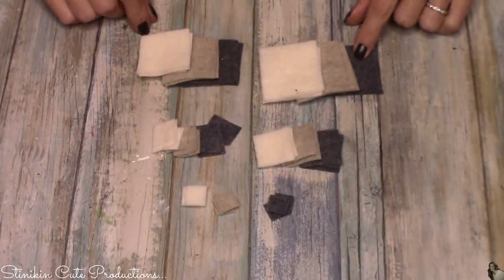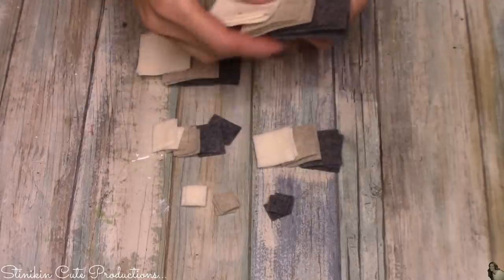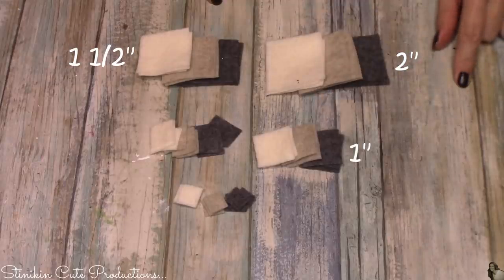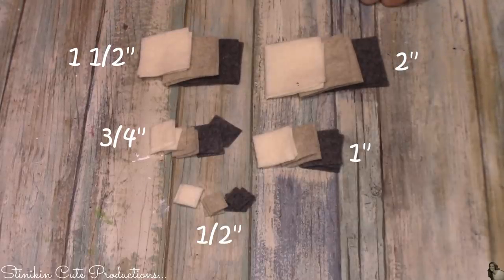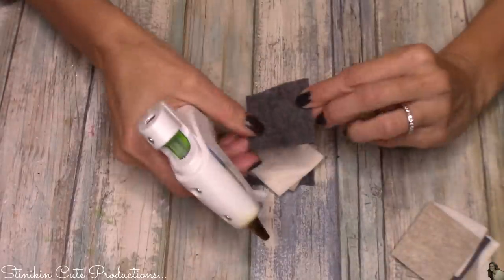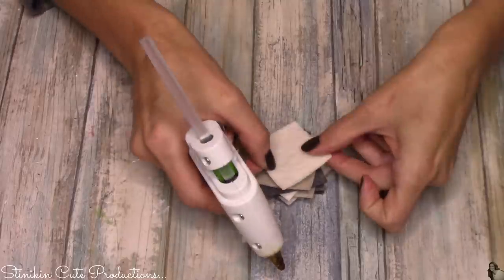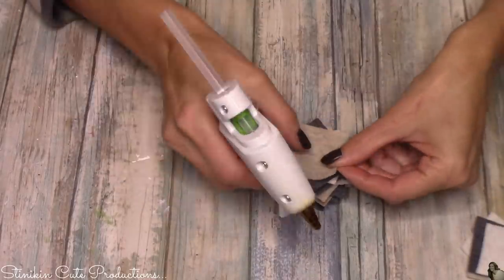To make this ornament you're going to need five different size squares, and I cut three squares of each color in each size. From largest to smallest, you're going to cut two inch squares, one and a half inch squares, one inch squares, three quarter inch squares, and half inch squares. You're going to cut three of each color in each size. All that's left to do is put this tree together — and it really is just as simple as building this tree up from the bottom to the top, starting with the larger squares. Just place a bit of hot glue in the center of the felt square and place it down on top of each square, offsetting it just a bit, and do that with each size.